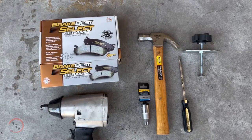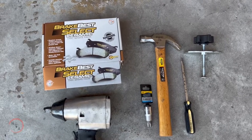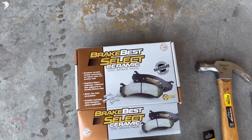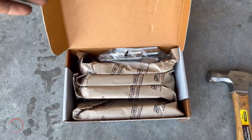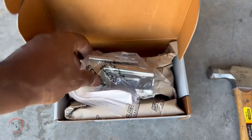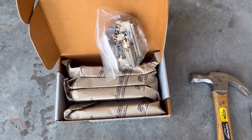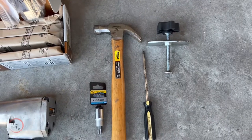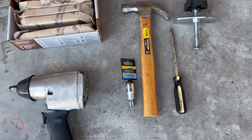Here are the tools that we'll be using to complete this process. We have a set of brakes ordered from O'Reilly — these are the ceramic brakes for the H2 Hummer. They come in a set that includes the hardware, tools, and a set of four brake pads. To remove the old brake pads I'll be using a T55 bit, a hammer, a flat screwdriver, a brake compressor tool, and an air torque gun.